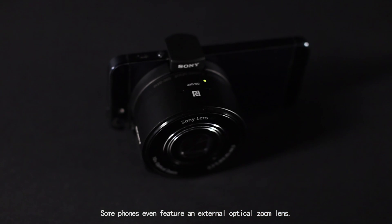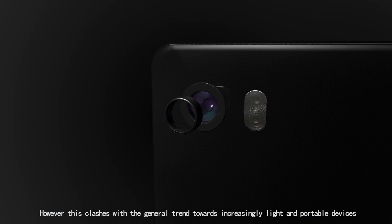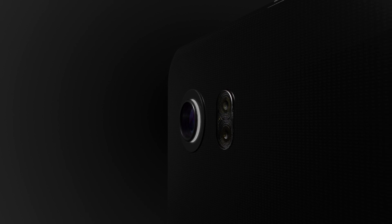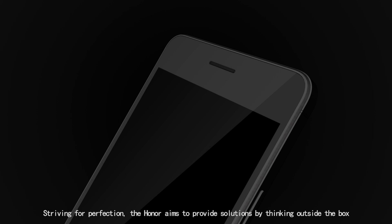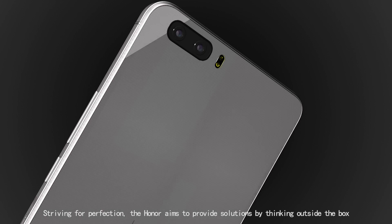Some phones even feature an external optical zoom lens. However, this clashes with the general trend towards increasingly light and portable devices. Striving for perfection, Honor aims to provide solutions by thinking outside the box.